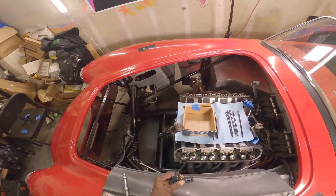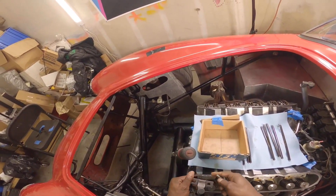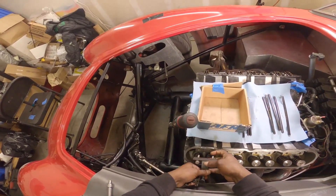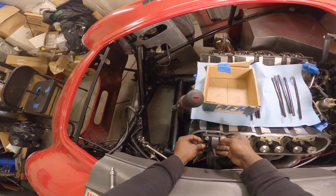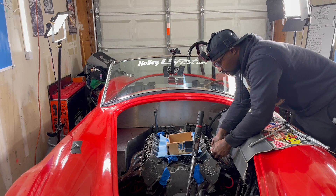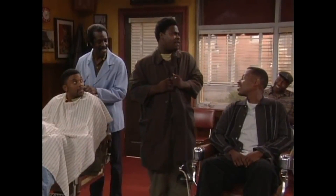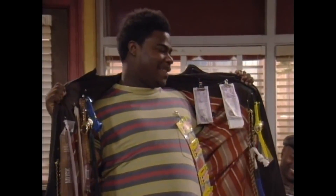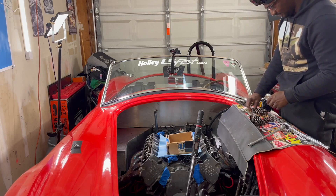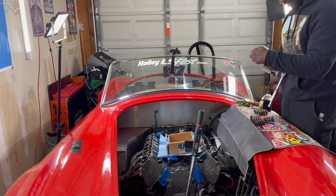This is a Comp Cams valve spring compressor tool. You can get it off Summit, eBay, or your local parts supplier. We're going to make this thing do what it do. Now I'm going to get this tool installed.